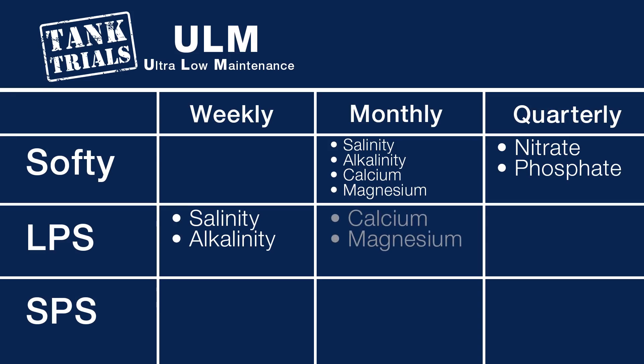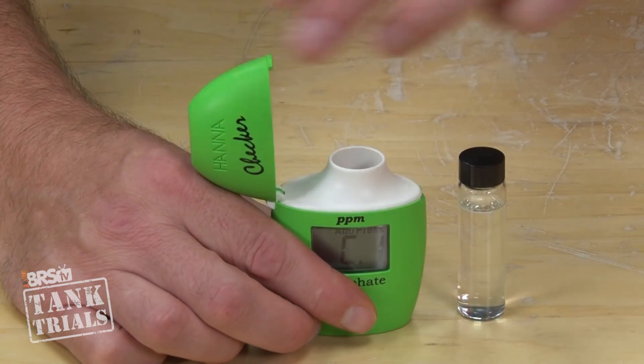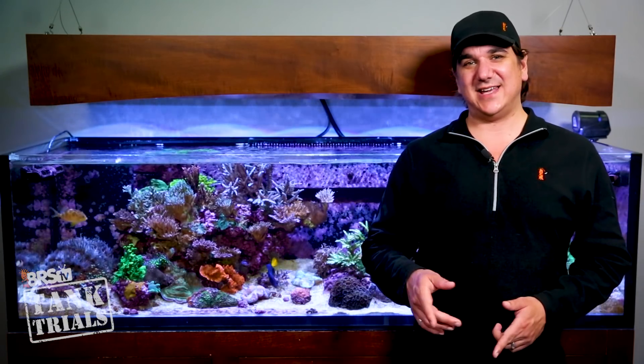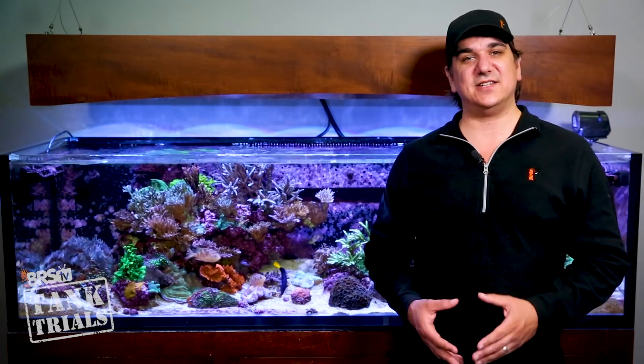Monthly I will also test calcium and magnesium to make sure they are on and make adjustments if needed — so not a lot of additional work. Lastly, quarterly — just a handful of times a year — test nitrate and phosphate to make sure those are on track as well. I might do this a bit more frequently in the beginning, but in the end it doesn't have to be all that often. We are not here to play mad scientist, just keep them within an acceptable range or slowly correct if they fall outside of that desired range.